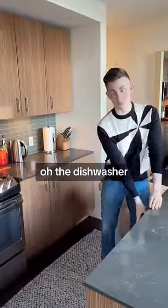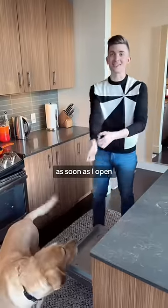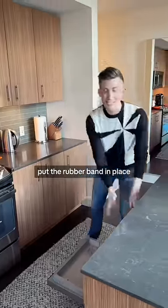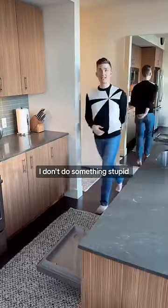What else do you use it for? The dishwasher — I have tripped over this thing too many times. As soon as I open that dishwasher, I put the rubber band in place. For example, if I get distracted in the middle of a task and have to go answer the door, I don't do something stupid like leaving it open.